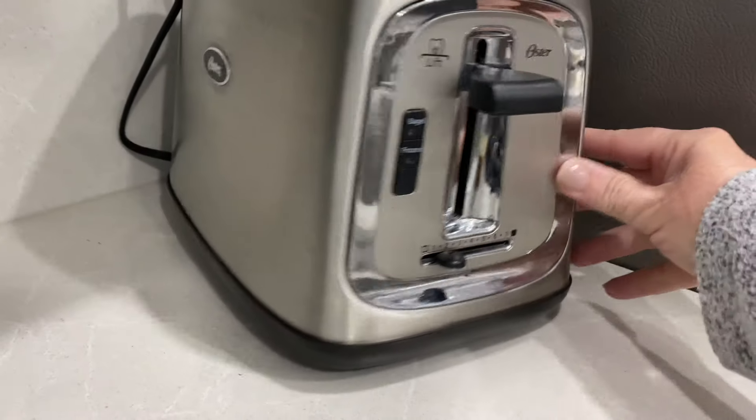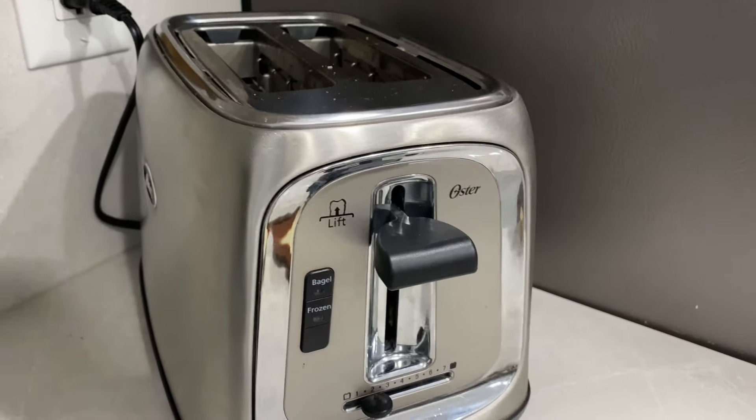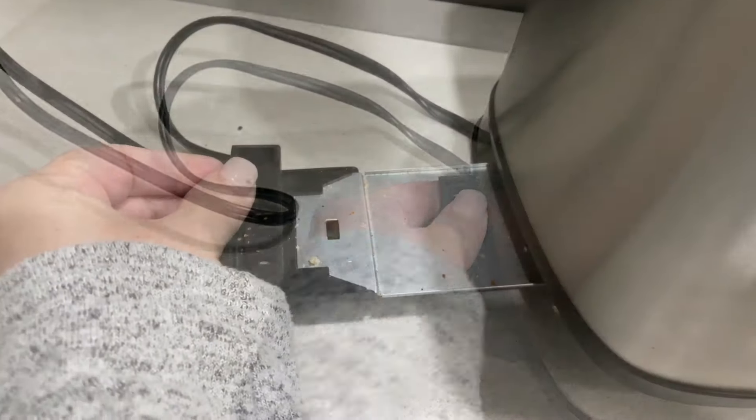My toaster is also stainless steel, so I just used the Pledge on the sides. I should have remembered to film this before I cleaned it, but I just put the Pledge on the outside, and then remember to clean out the crumb tray.